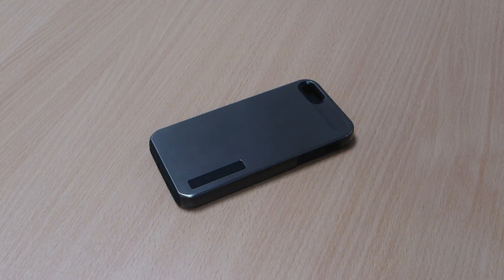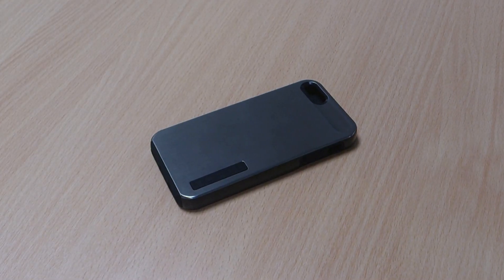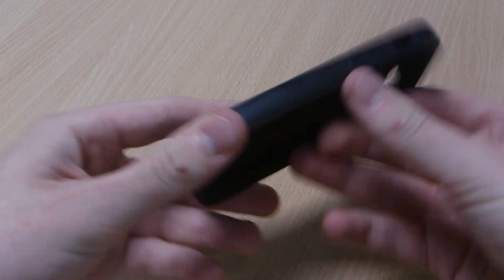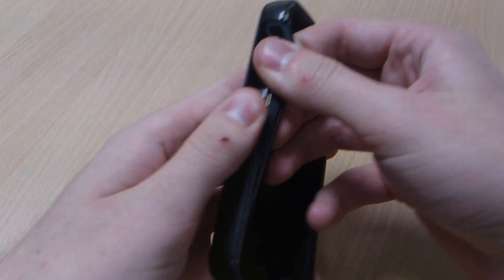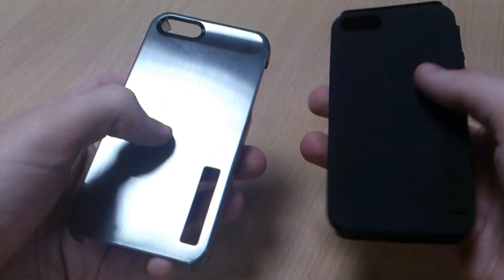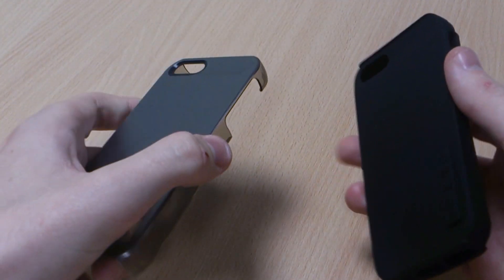Hi, this is Luke and this is my review of the Incipio Dual Pro Shine case for the iPhone 5. It's called the Dual Pro for one reason — it's got two parts to the case, really similar to the OtterBox Commuter case and the Signet Workmate Pro.